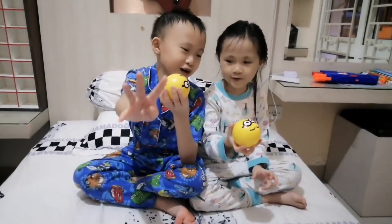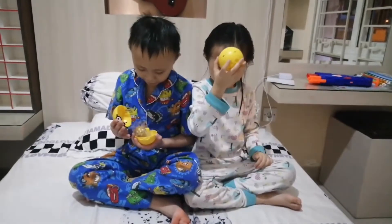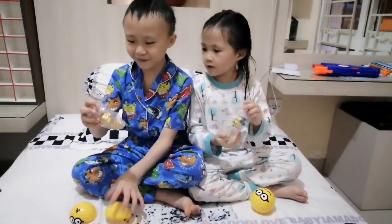In 3, 2, 1! Hey, look! Thank you! I got the golden one!